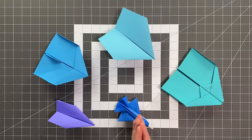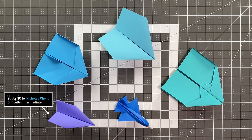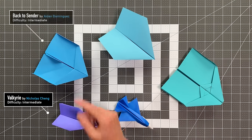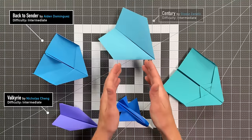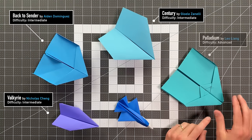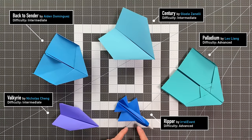We have the five book winners from this year's contest. These are all incredible paper airplanes for different reasons. In the bottom left we have Valkyrie designed by Nicholas Cheng, a really good distance paper airplane that locks together in its three-dimensional shape. Then we have a boomerang plane — Back to Cinder designed by Aidan Dominguez, a distance glider that flies very well. This is Century designed by Joelle Zanelli, an airtime glider that flies for over 20 seconds. This is Palladium designed by Leo Liang. And finally Ripper designed by Irrelevant, a paper airplane that really just looks absolutely amazing. Congratulations to all of our winners. Let's see them in flight and then I will teach you how to fold them.